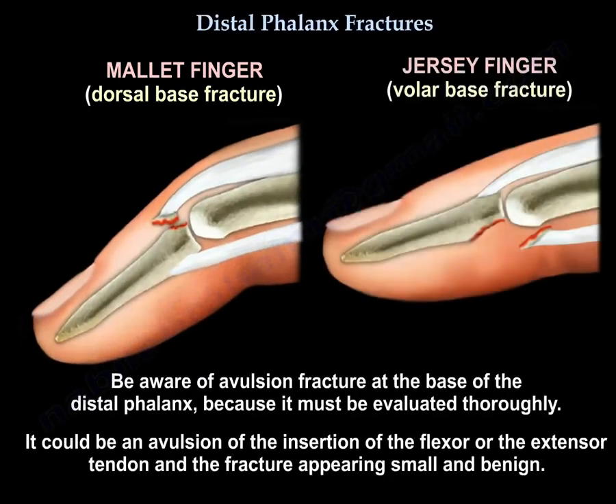Be aware of avulsion fractures at the base of the distal phalanx — they must be evaluated thoroughly. It could be an avulsion of the insertion of the flexor or the extensor tendon, and the fracture may appear small and benign.